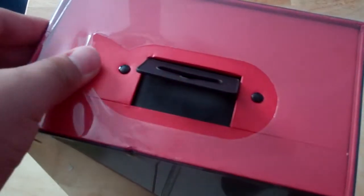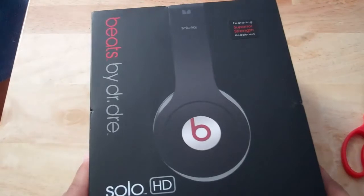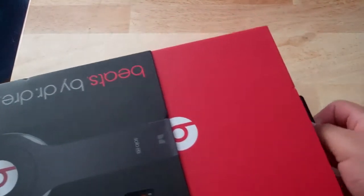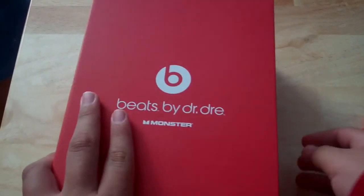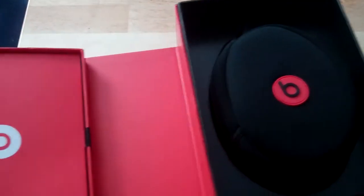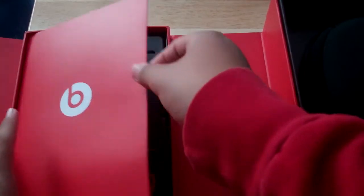Let's get this film off. The box feels nice and sturdy, and then this just slides out. You get this Beats by Dr. Dre Monster — you got this little flap right here. So here's the contents of the box, let's look in here first.